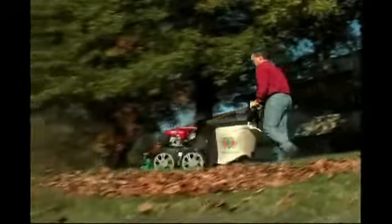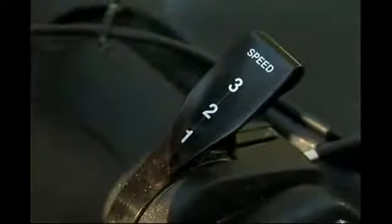The Multivac offers a robust 3-speed transmission. You can adjust the Multivac's ground speed to the conditions of your lawn with just a simple shift of a lever.